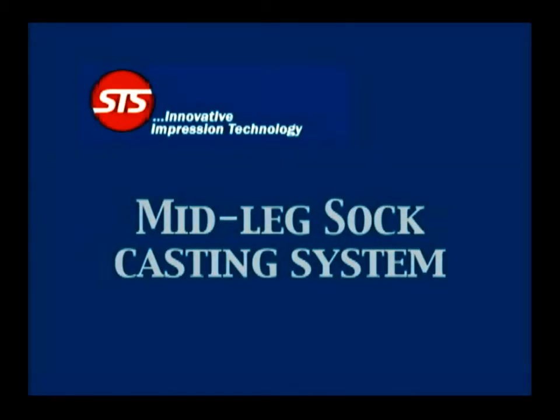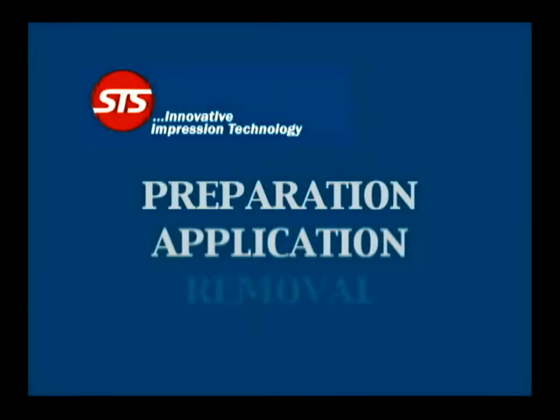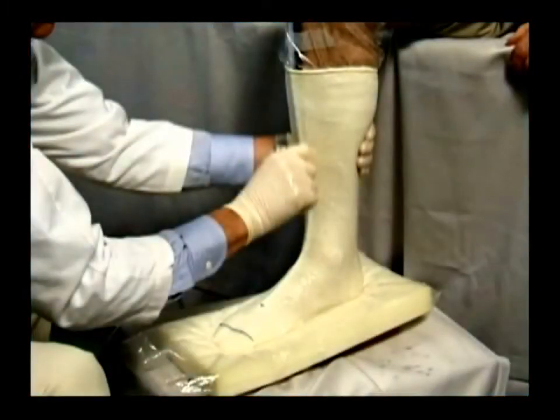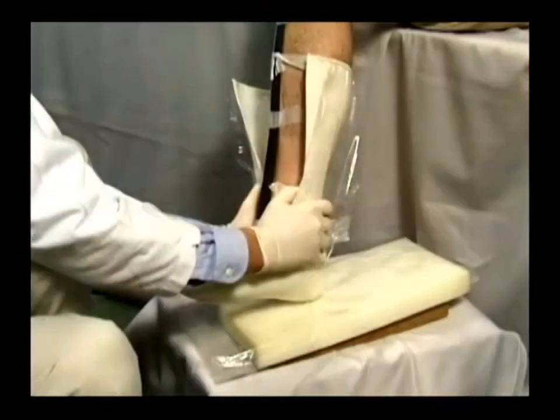The STS casting system consists of three parts: preparation, application, and removal. Each part has specific steps that must be followed in the exact sequence shown in the video. Once you have mastered the basic technique and are intimately familiar with the application process and properties of the material, slight variations of the process may be made to suit your needs.